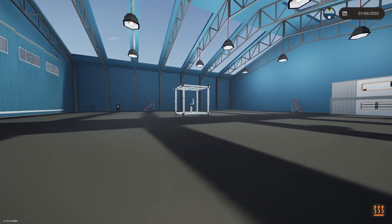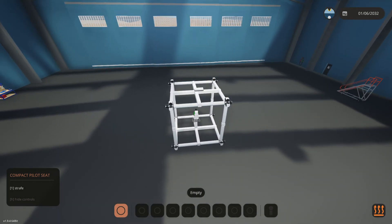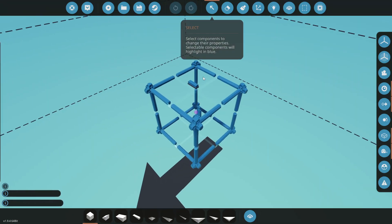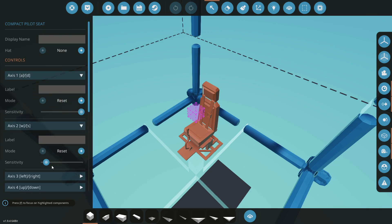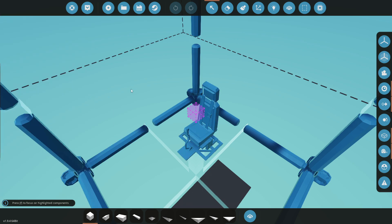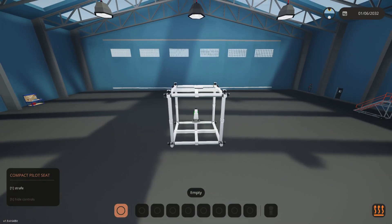That's a lot better — things aren't going crazy anymore. Let's hop in the seat and zoom out so we can see what's going on. I remember what's happening here. If the controls feel off, go to the seat properties and take all the axis sensitivity values all the way up — this makes it act more like a quick toggle rather than a held input. That should help with control response.